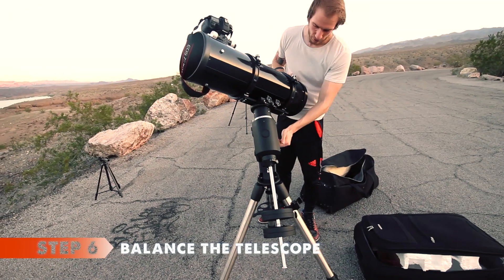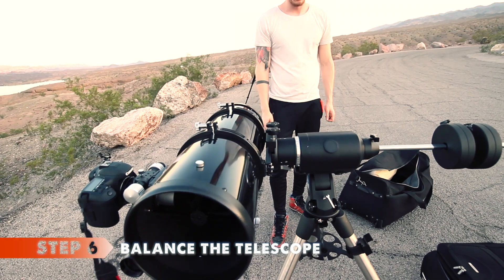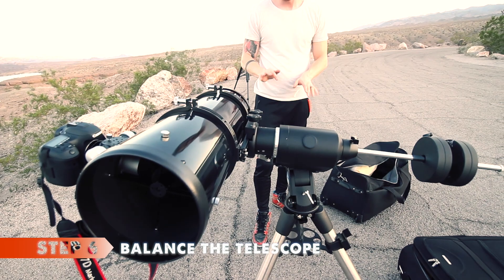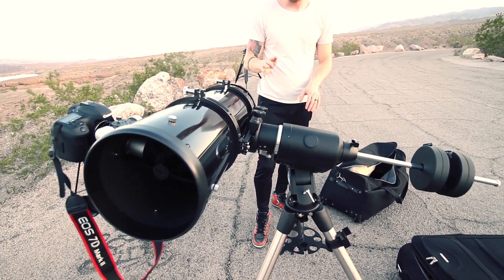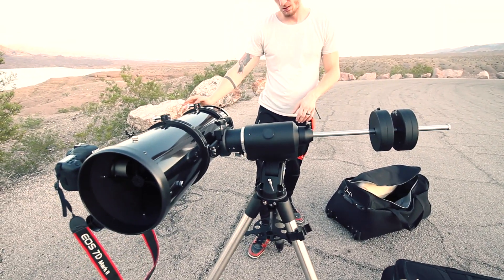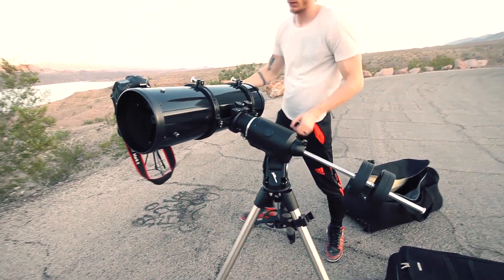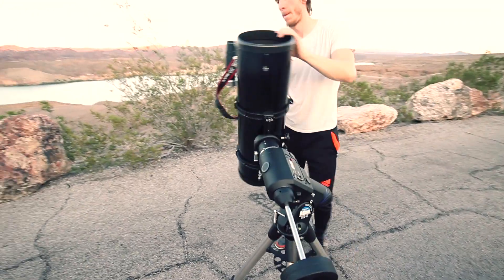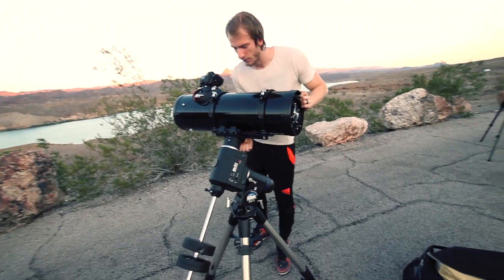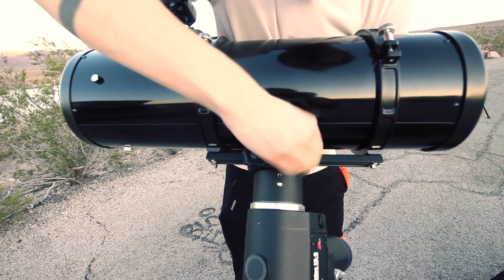Step six: balancing. This part is extremely important because without proper balance the mount will constantly be under stress while tracking the stars. Start with the right ascension axis — in this case we blame the wind for pushing the telescope back up, but we are pretty sure the balance was fine on that axis because we always put our weights in the same spots. Then comes the declination axis: simply slide the telescope in whatever direction is needed, and try not to do this alone unless you're used to it.